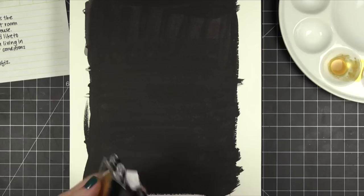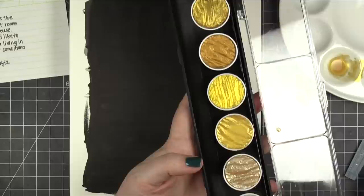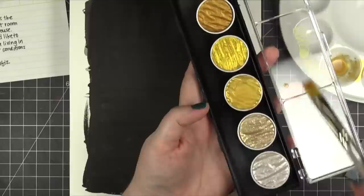I'm going to be using some Fine Tech watercolors. These are actually gold pans and there's actually a silver one too. They're meant for calligraphy and I'm going to be adding some water just to make it into a nice consistency for brush lettering. You could use an eye dropper or anything to add a little bit of water to these pans. I just decided to use a water brush and just squeeze the water out of the brush.